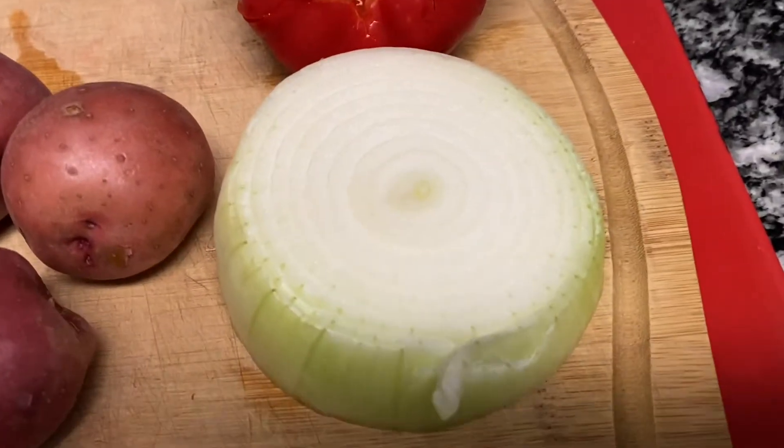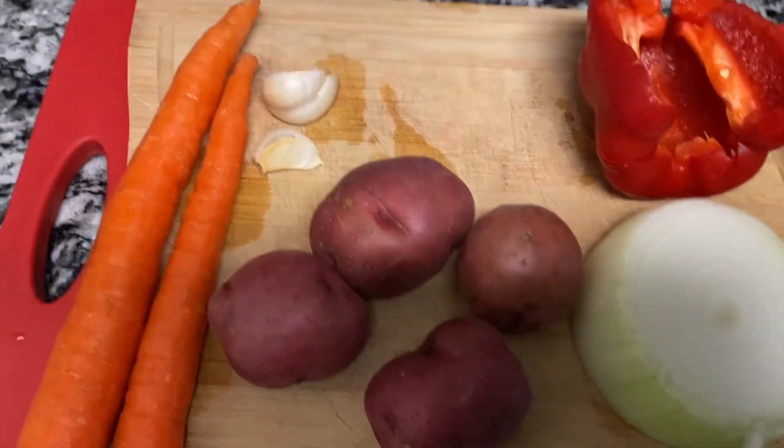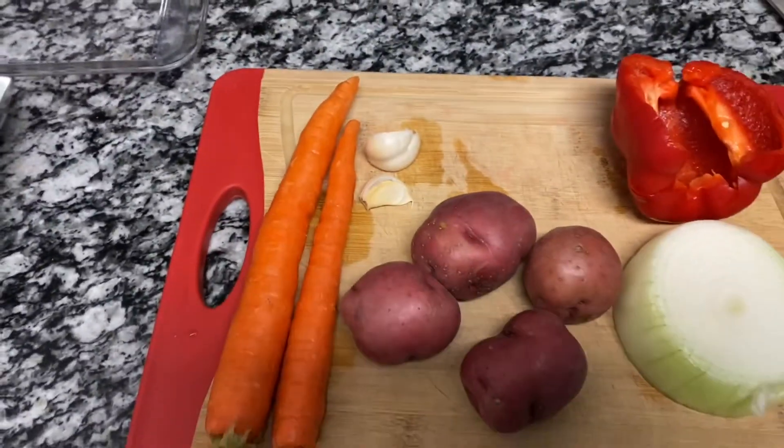While that's warming up, I'm going to cut up the carrots, potatoes, onions, and all that stuff. So we have one third of an onion, half a pepper, four red potatoes, a couple of cloves of garlic, and two carrots.